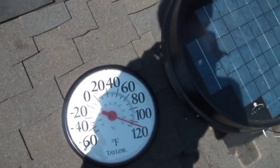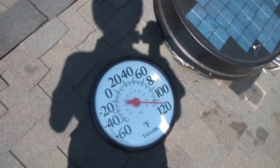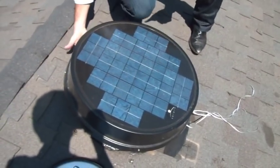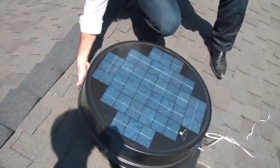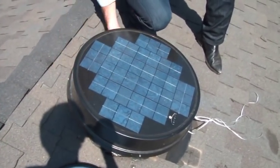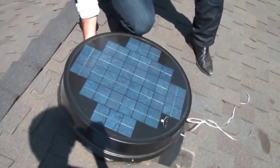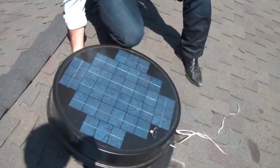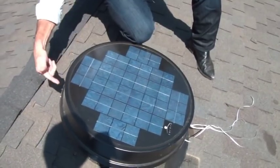We're going to get inside the attic and show you how instead of the attic being between 130 to 150 degrees, the Solaro Air is extracting that heat and blowing it out the side all the way around. You can feel 360 degrees of hot air being extracted from your attic every second the sun is up. Anytime your attic heat builds up above 78 degrees, that heat is going to be pumped out through the Solaro Air.